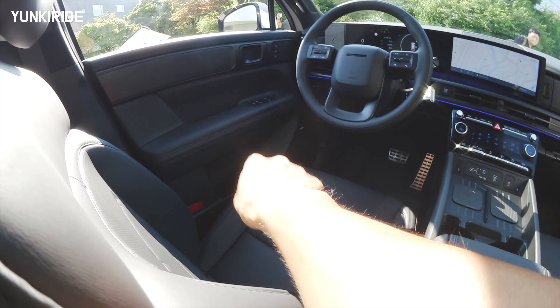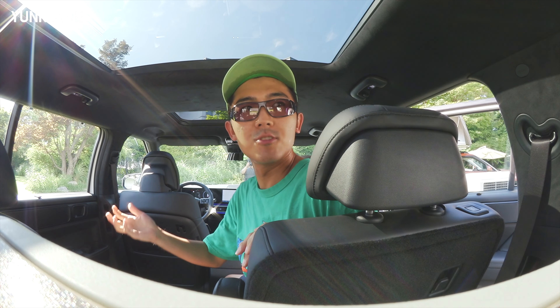This car has a very large number of cup holders — twelve in total — and six Type-C chargers throughout, so everyone is well covered. We don't need to fight over ports.